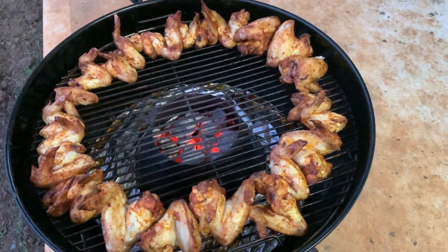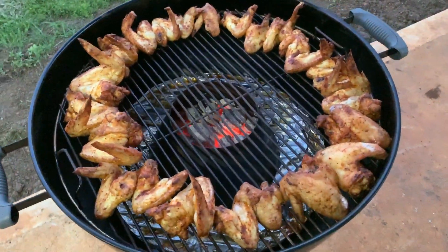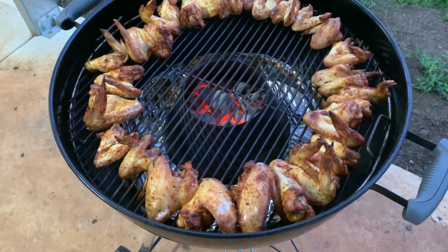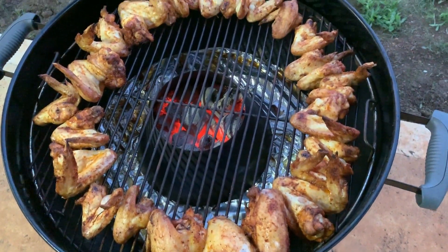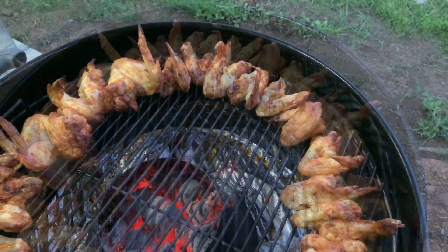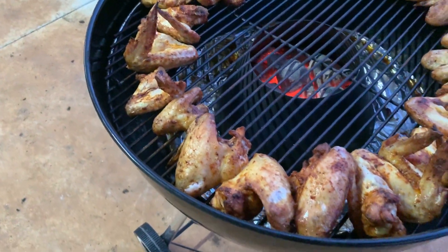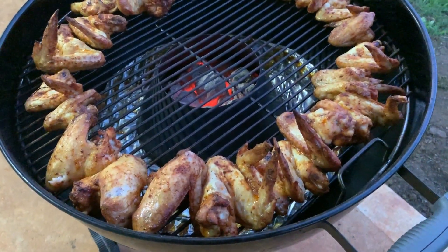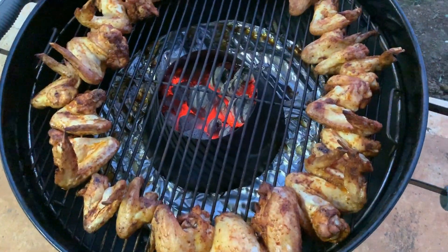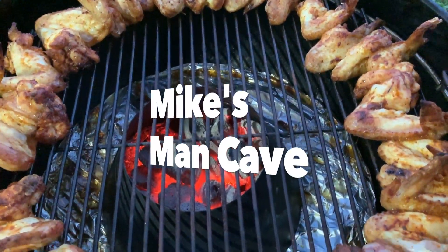So if anyone wants to tell you that you need to rotate your vent or mess around with your barbecue endlessly, you can link this video to those people. If you can explain to me one single valid reason why you would need to rotate the lid on your kettle, please leave a comment down below. If you haven't already done so, smash the subscribe button for more videos from Mike's Man Cave, give me a thumbs up if you enjoyed this, and thanks for watching.